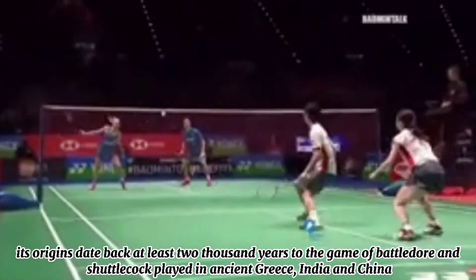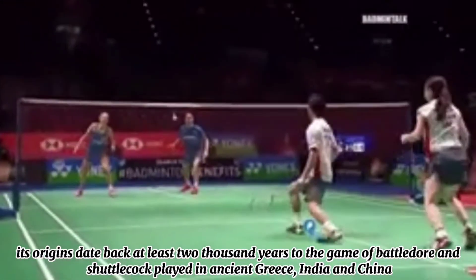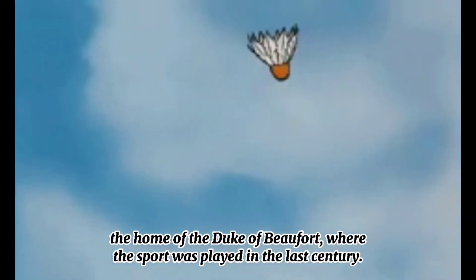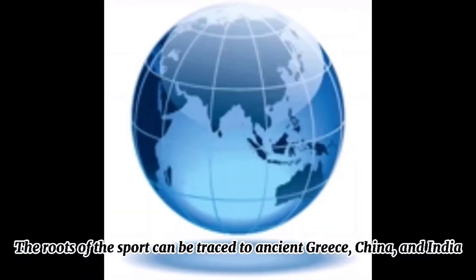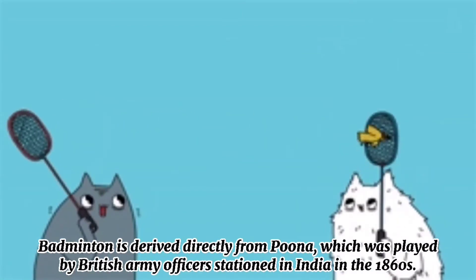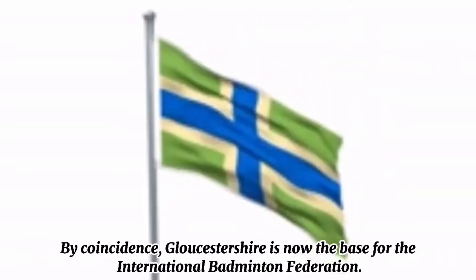Badminton was invented long ago — its origins date back at least 2,000 years to the game of battledore and shuttlecock, played in ancient Greece, India, and China. Badminton took its name from Badminton House in Gloucestershire, the home of the Duke of Beaufort, where the sport was played in the last century. Badminton is derived directly from Poona, which was played by British army officers stationed in India in the 1860s. By coincidence, Gloucestershire is now the base for the International Badminton Federation.